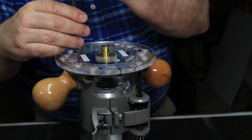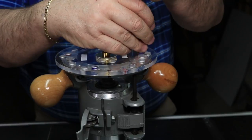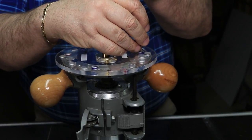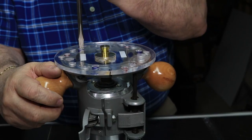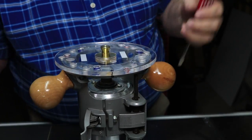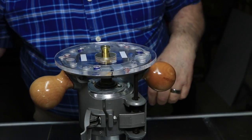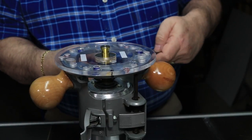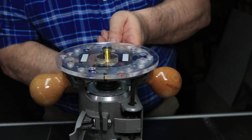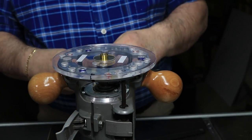I'll go ahead and tighten these screws down. You don't have to muscle them down real hard — just snug them, kind of like doing lug nuts on a car. I'll go back around and give them a final tightening, but it doesn't have to be real tight, just snug enough so it stays in place while you're doing your work.